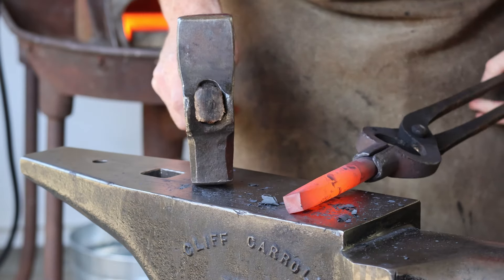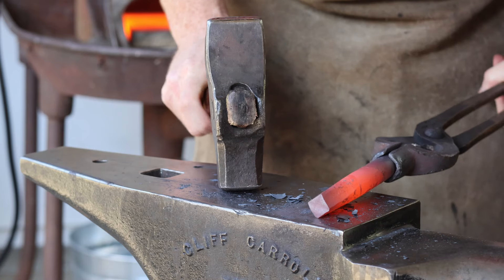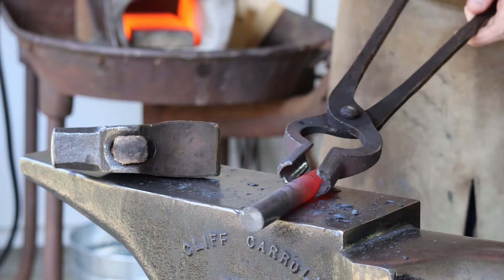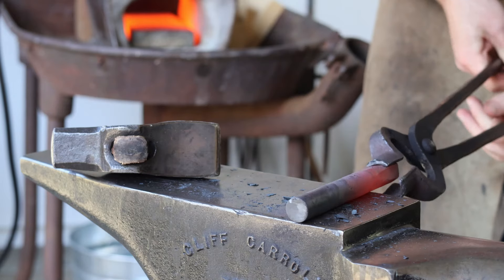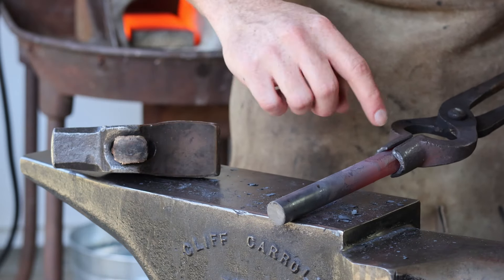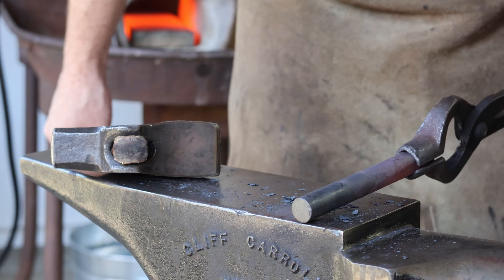Now that I've got this taper forged out, I'm just going to nicely knock in the corners here, but I want to keep that square cross section just based on my aesthetic. Now I'm going to spin this around and start working on the business end, which is going to line up with this square cross section. My goal is to have this as a rectangular cross section that just kind of tapers down from square and then flares out to the actual end of the chisel.